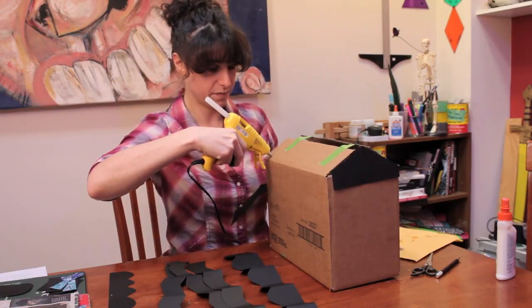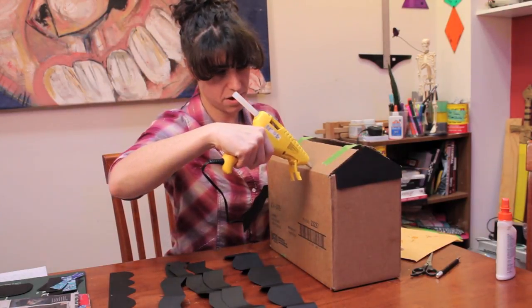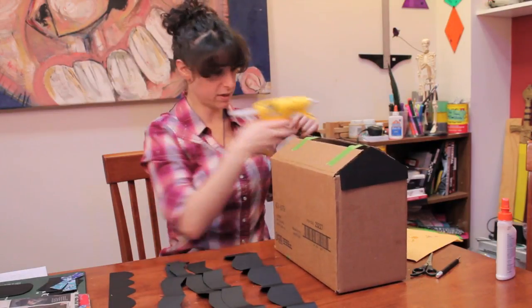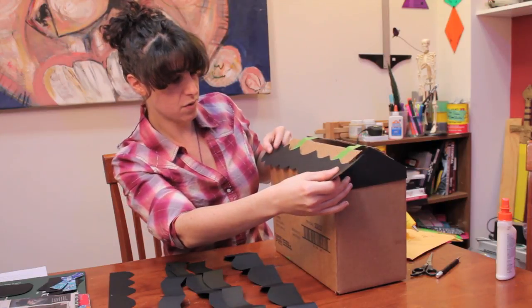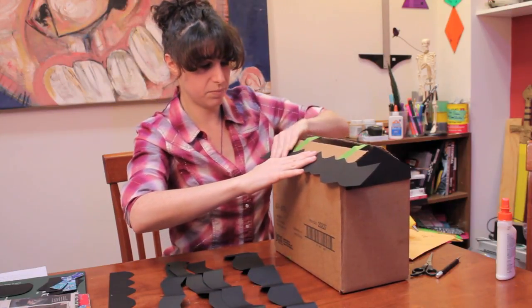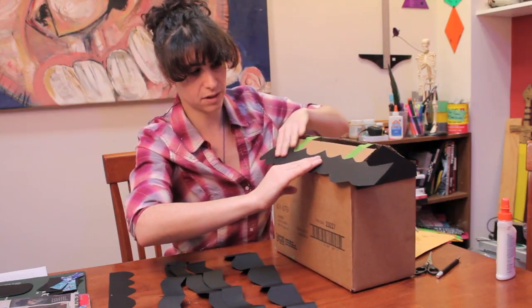So here we go. Any kind of glue should work for this — I'm using hot glue but any kind will work. So I'm going to glue this on. It's going to come off at the edges and that's fine, you can cut that off later.